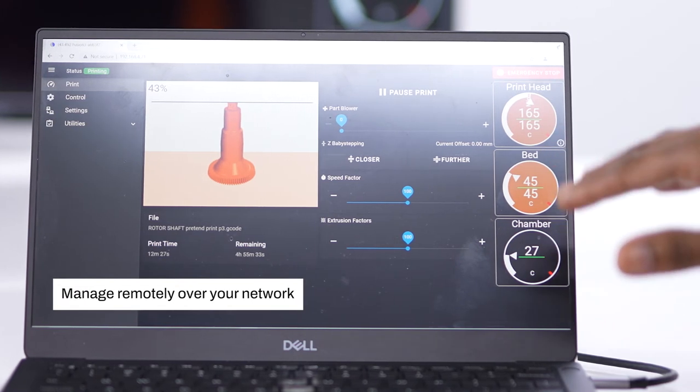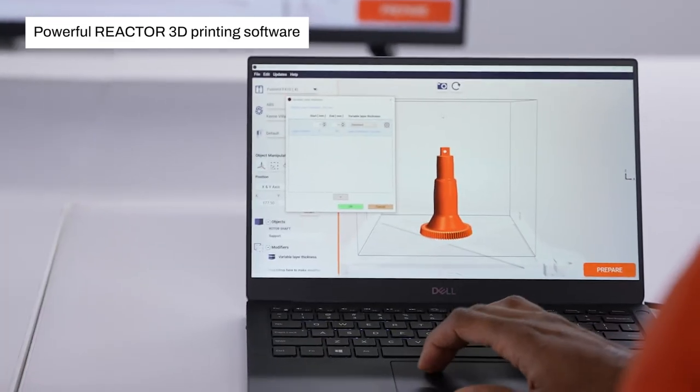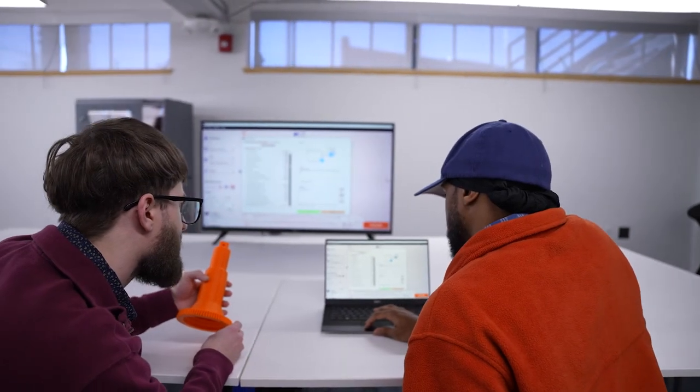EDGE includes powerful software, remote management, and an optimized end-to-end printing process with Reactor 3D printing software.